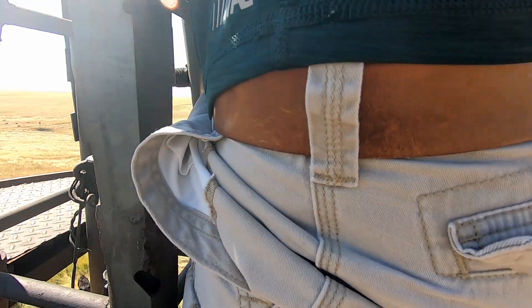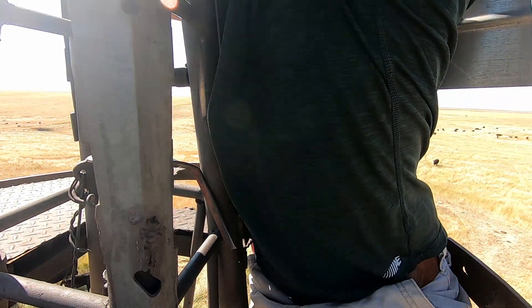Always keep your three points of contact, especially when you're doing yoga at 30 feet in the air, surrounded by sharp razor blades that spin at incredibly high rates of speed.